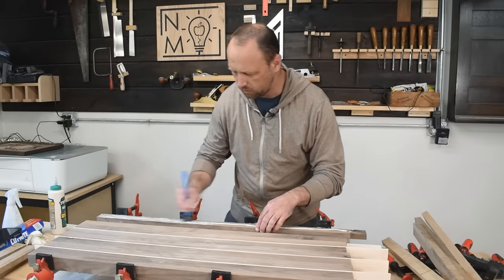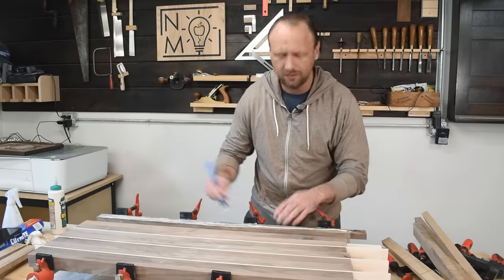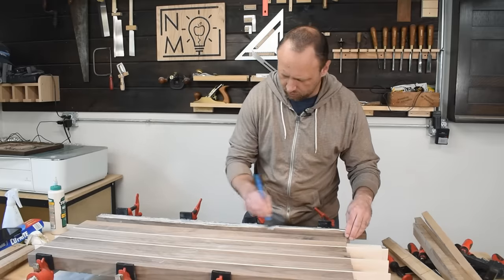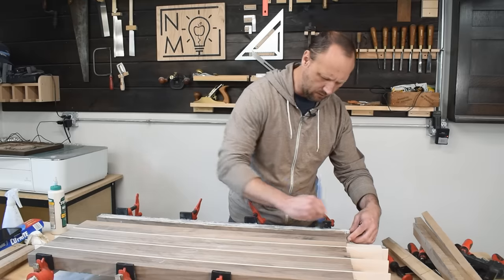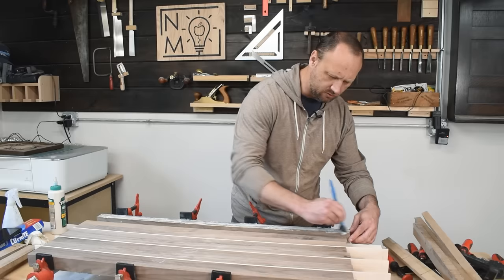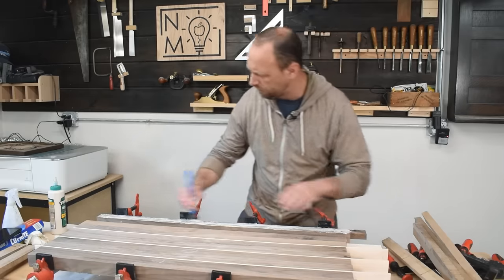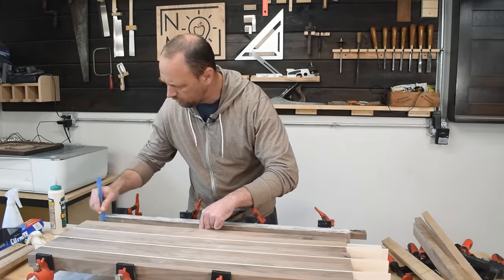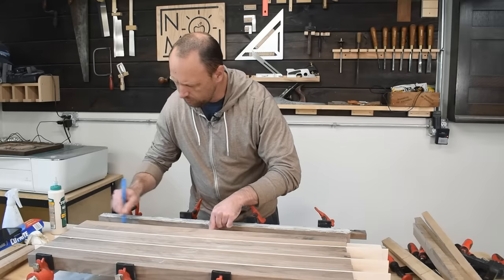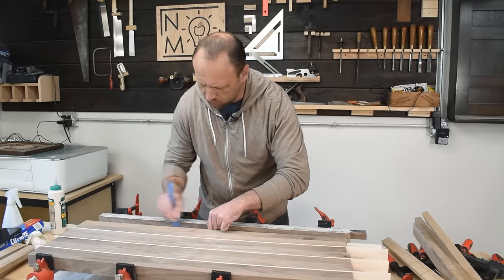Some people might ask why I didn't glue everything up at once. There are a thousand different ways you could do this — you've got to do it the way that works for your brain. What I've learned is I need to take complex glue-ups like this one step at a time, otherwise I'll mess up the pattern. So there might be other ways to glue this up, but this is the process that works for me.